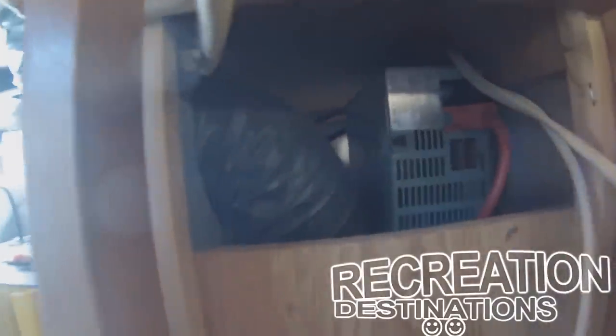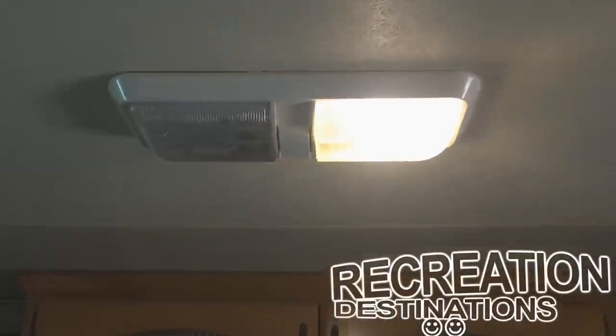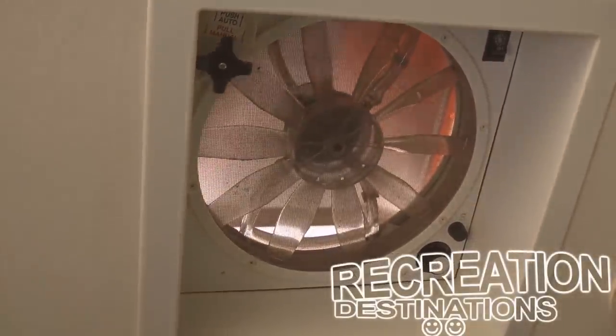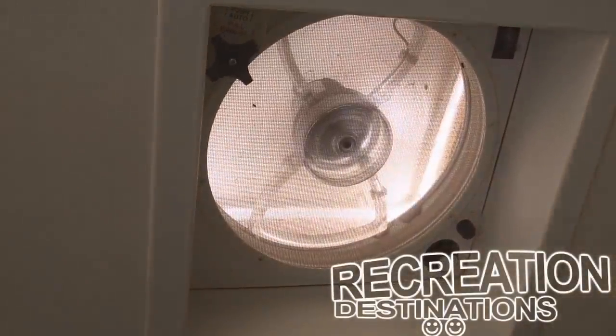The most important place that electricity goes is your converter. This is really nothing more than a glorified and modified battery charger. It is, however, very important, because almost everything in your RV, other than the things mentioned so far, operates off of 12-volt direct current electricity, which is either supplied by that converter or your battery bank.